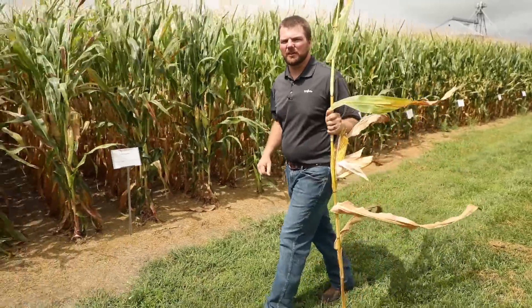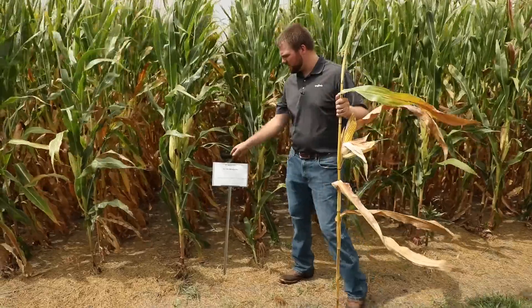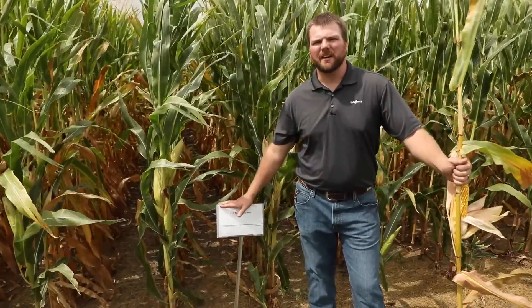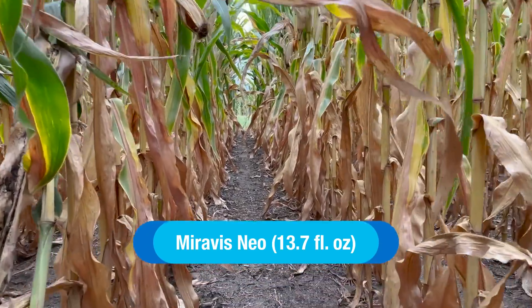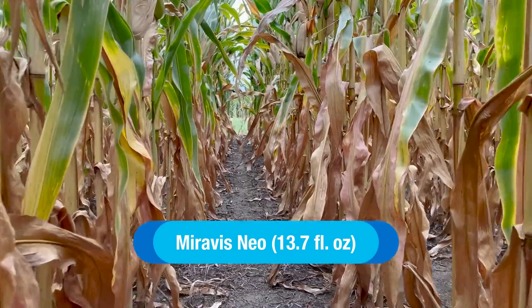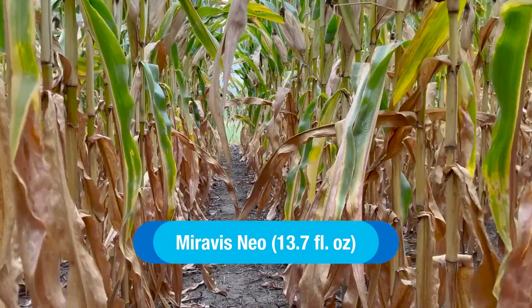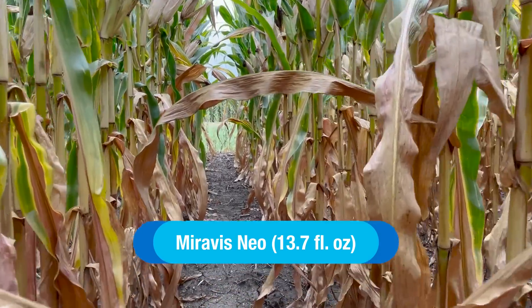Now let's take a quick look at Miravis Neo fungicide. This is our three mode of action fungicide for use in corn and soybeans. It's powered by Adepidyn technology, which is a very powerful SDHI chemistry. The first thing you'll notice as you look down this row is just a darker green throughout the canopy, and also greener down through the plants.